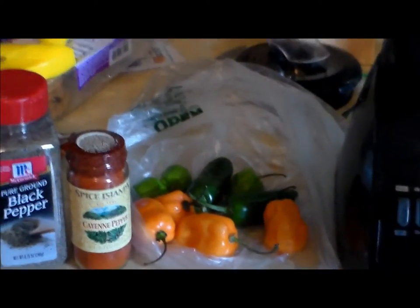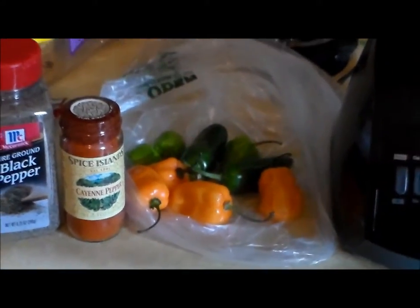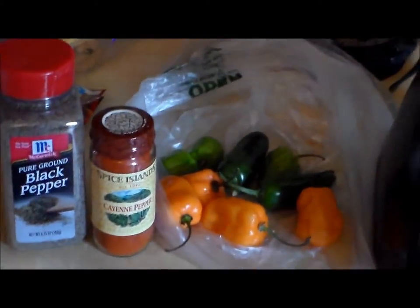This is going to be a mixture to get rid of stink bugs. What I got here is black pepper, cayenne pepper, a mixture of very hot peppers, and 20 ounces of hot water inside the blender. I'm going to mix everything up together, put it in a spray bottle, and we'll see if this actually gets rid of these stink bugs. Here's our thicker mixture — I put that into a bottle, then diluted some of it with hot water in the spray bottle because if it's too thick it won't go through the sprayer. Now I'm going to go outside and test this stuff.